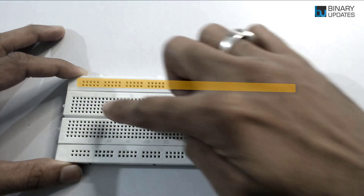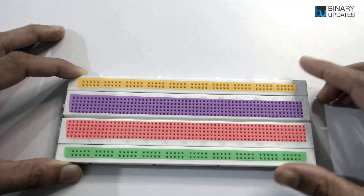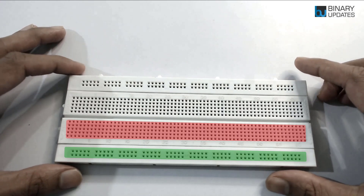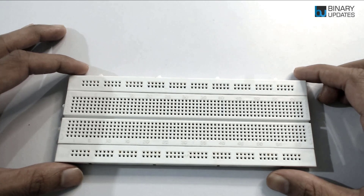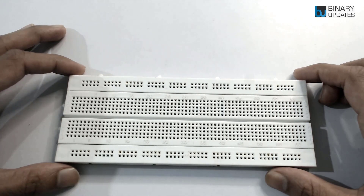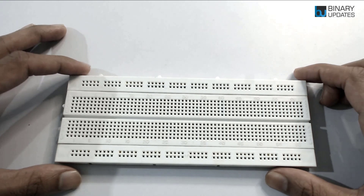This full-size breadboard is divided into four blocks. Every block has a lot of different holes which are internally connected. When we talk about how the breadboard works, we have to learn how these holes are connected internally — some are connected horizontally and some are connected vertically.